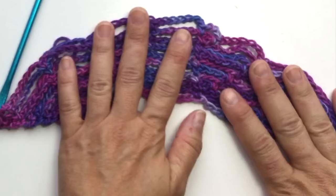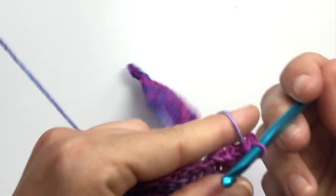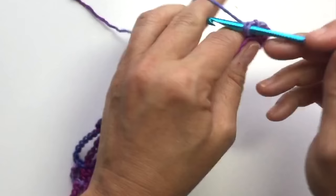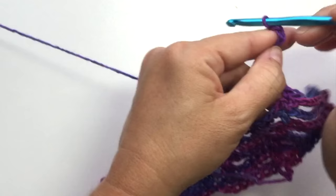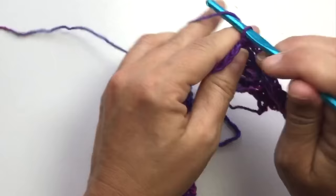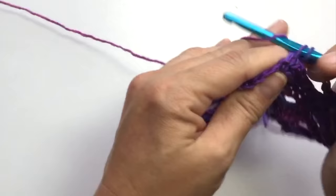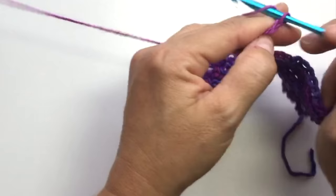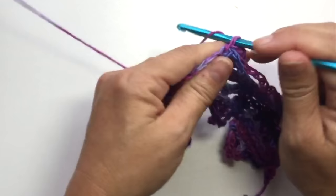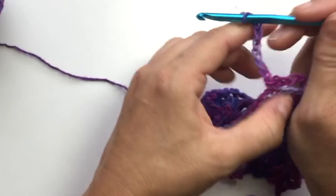That's what it looks like. For the next row: chain 1, single crochet in the same stitch, chain 4, single crochet in the next stitch, chain 7, single crochet, and repeat chain 7 single crochet three times. Chain 4, single crochet in the next, chain 7 for the center column, chain 4, single crochet, then chain 7 single crochet three times.